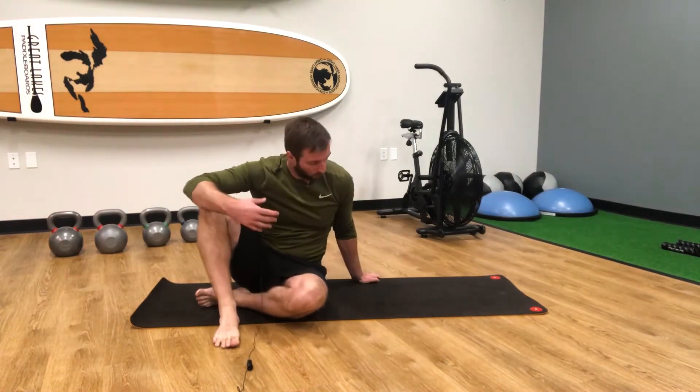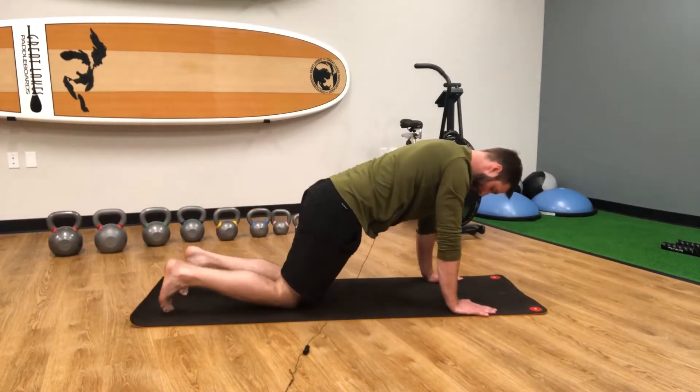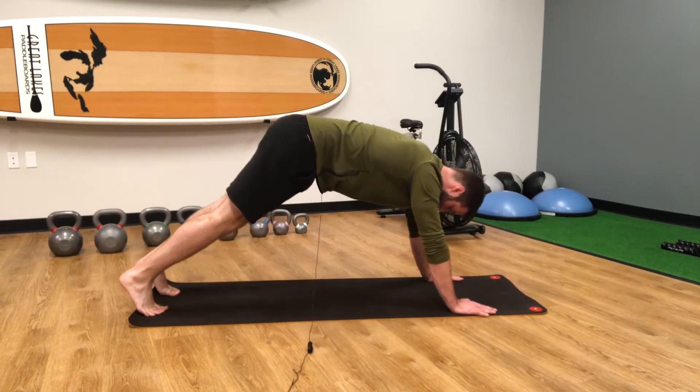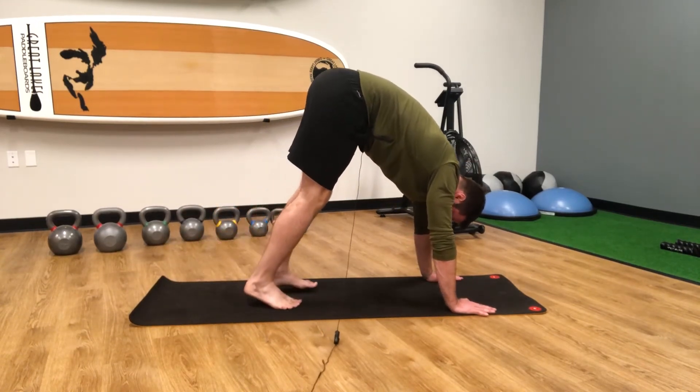So what it'll look like: we're going to start in the high plank position with our toes tucked. From there, all we're going to do is shift our hips up, so we're hinging at the hips and walking our feet closer to our hands.